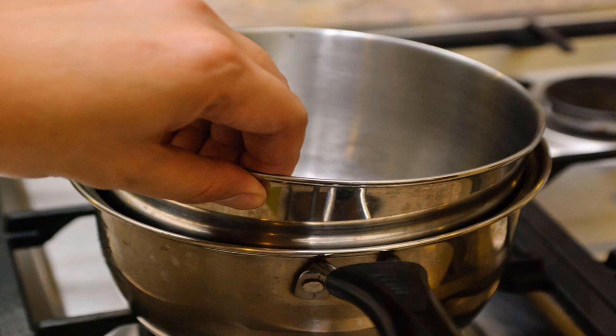Melting marshmallows on a stovetop: assemble a double boiler. Fill the bottom of a large pot with water and set another pot on top — you can also use a heat-resistant bowl instead. Make sure that the bottom of the upper pot or bowl is not touching the water.